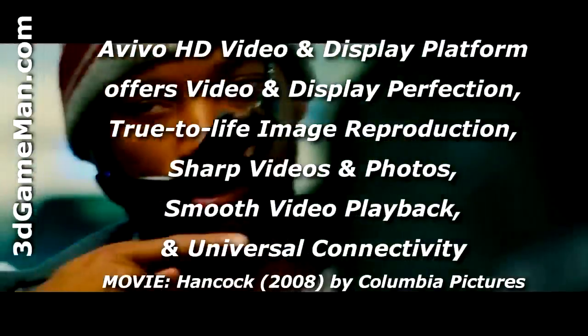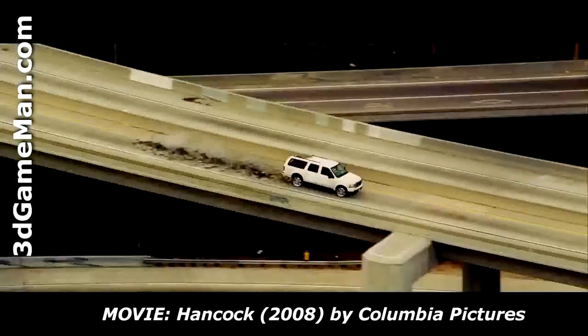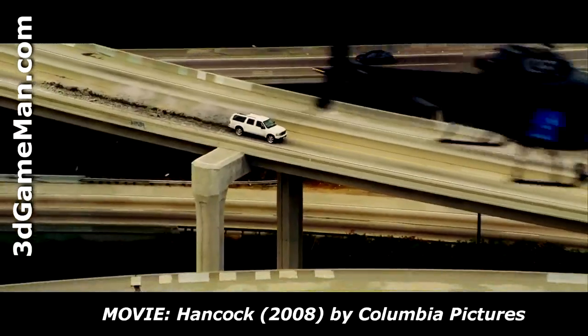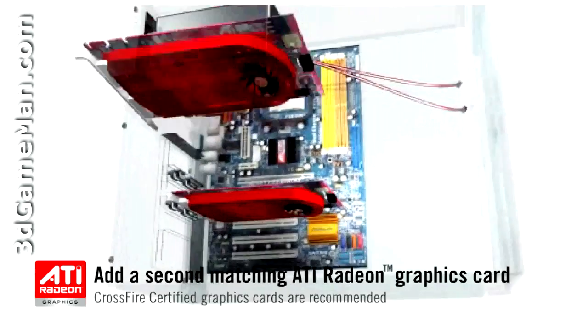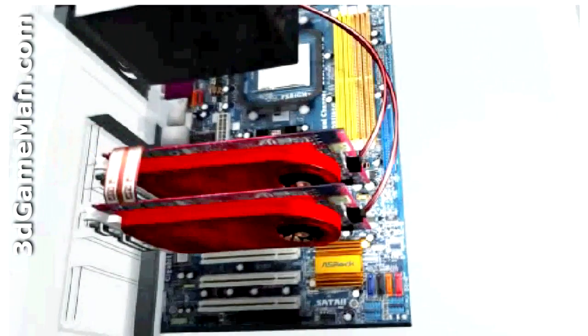Additionally, another exciting new technology is the Avivo HD video and display platform, which essentially enables superior quality and a high definition visual experience. This video card is also CrossFire multi-GPU ready, and these latest video cards use a small crossfire bridge to connect each video card together.